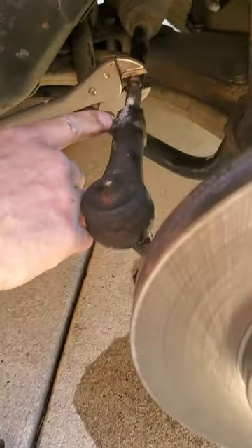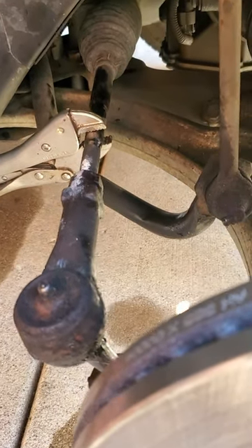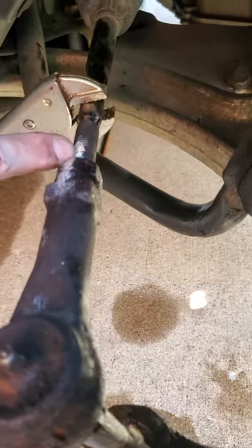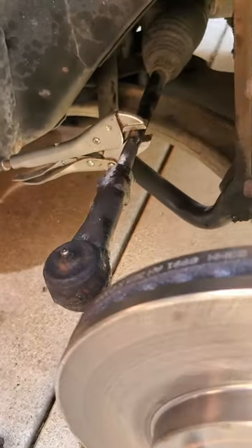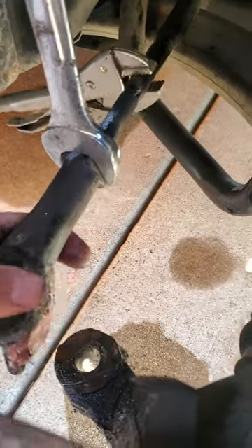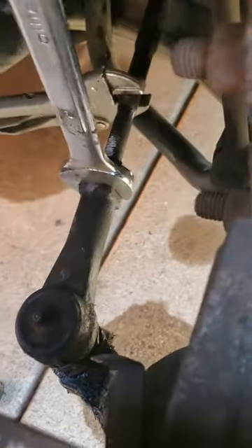Now we have to figure out a way to get this tie rod off without screwing up the alignment. If you start spinning this, you're going to spin the inner tie rods and move the rack and pinion all over the place. I have this lined up with white-out to keep track. The lock nut is really the important part — I grab a one-inch wrench and put it in here.